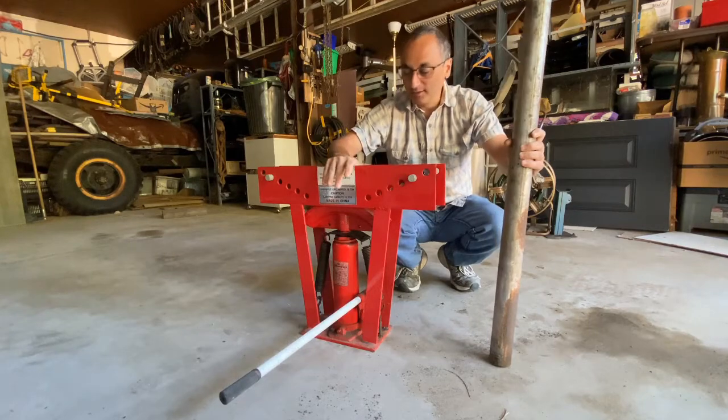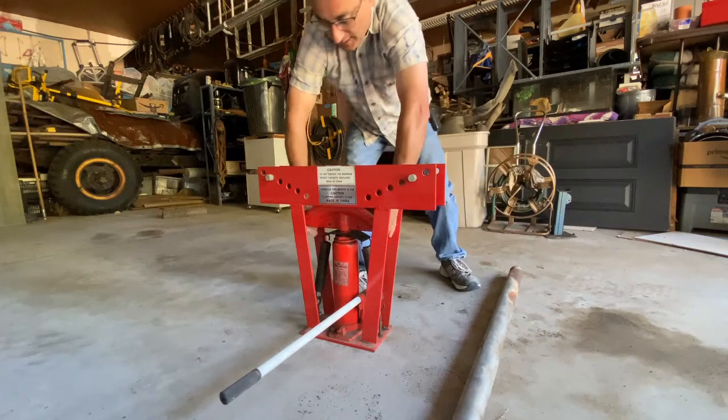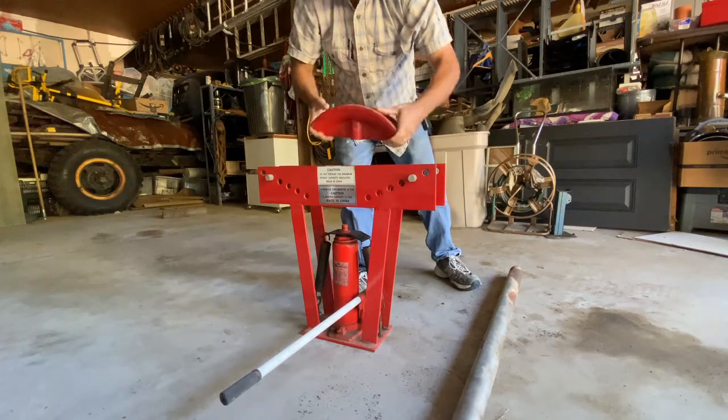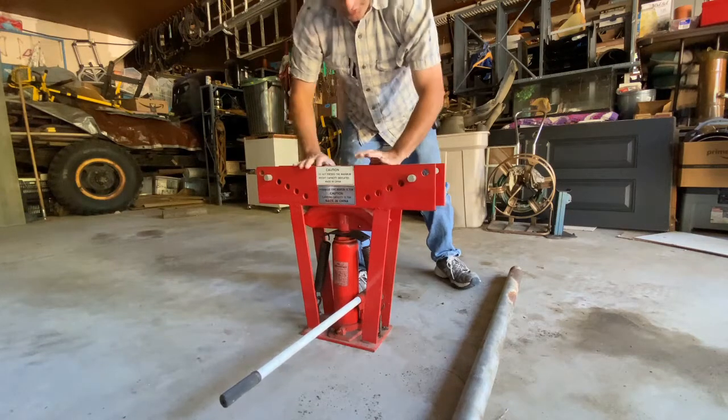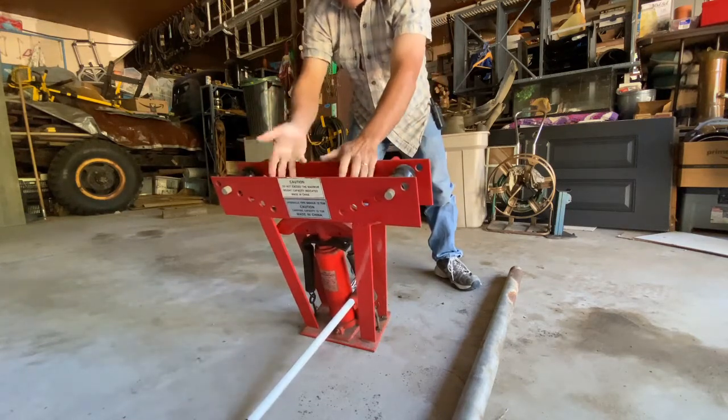We're going to be using this pipe bender. This thing comes with several different attachments for different size pipes. They pop out and you can change them out — from really small pipes to really big pipes. And of course, you can adjust the rollers up here in or out, depending on the angle of the bend.